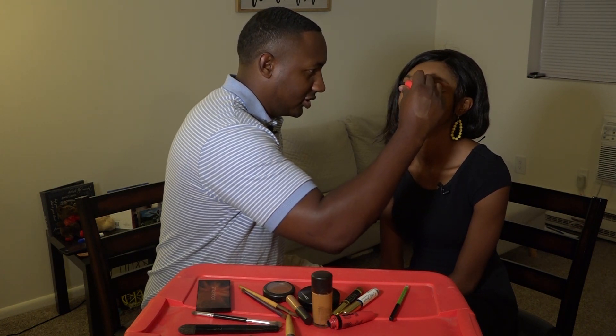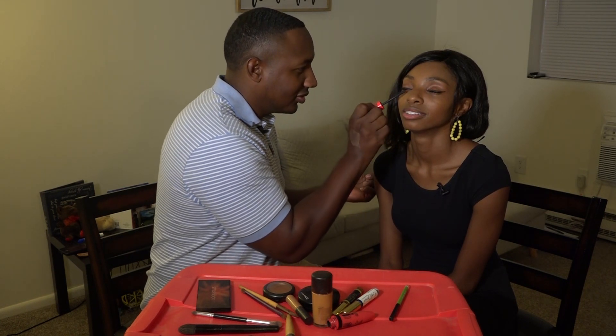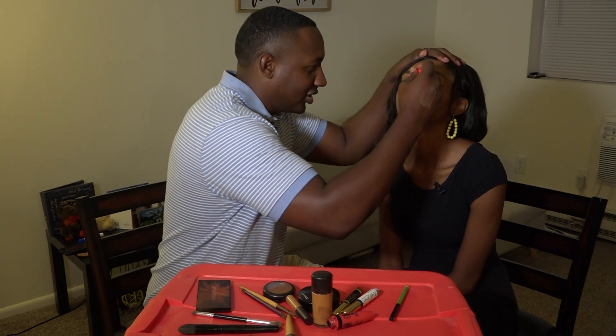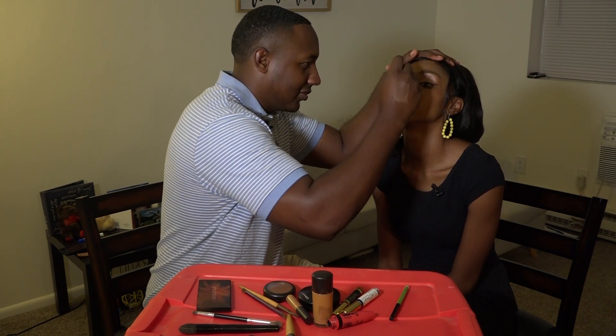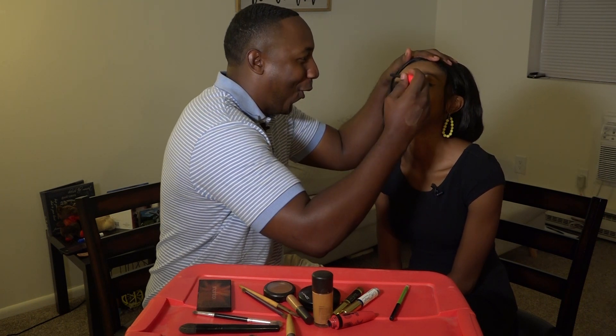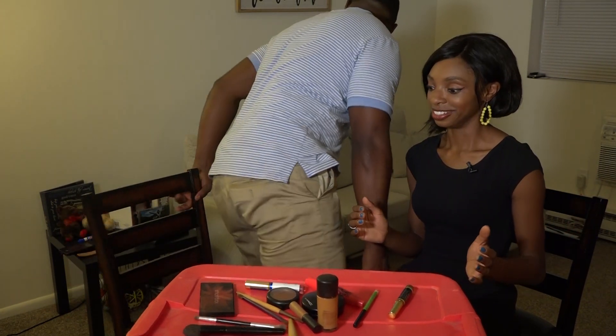He tells her to go up and close her eyes — why are her eyes open? He has to hold her head still. She feels the brush. He says she's still like flowers but keeps working. They eventually get to the gloss and he announces he needs to get the 'icing on the cake' — a finishing product — and goes off to grab something.